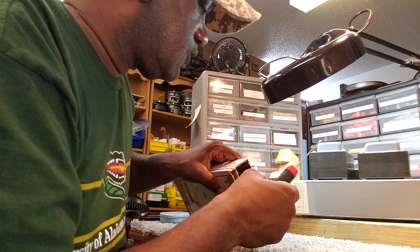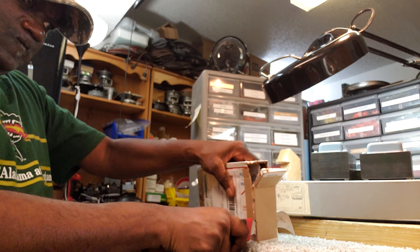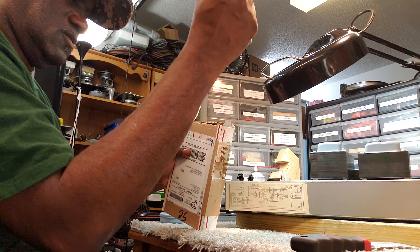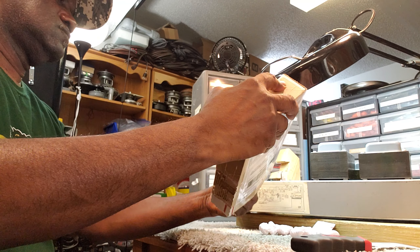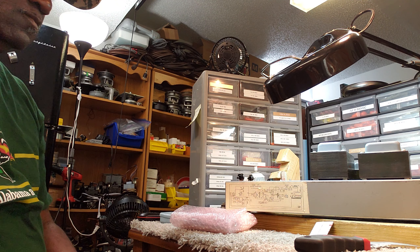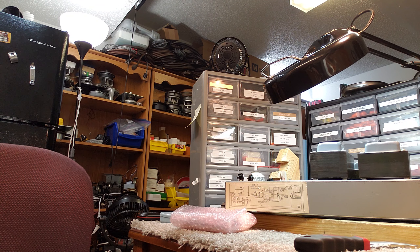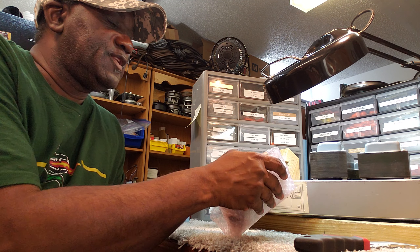The good thing about this knife is it's rugged — that allows me to cut through some stuff. Cut the top right off of this thing. Got to play around with it. All right, let's see what the doctor ordered.